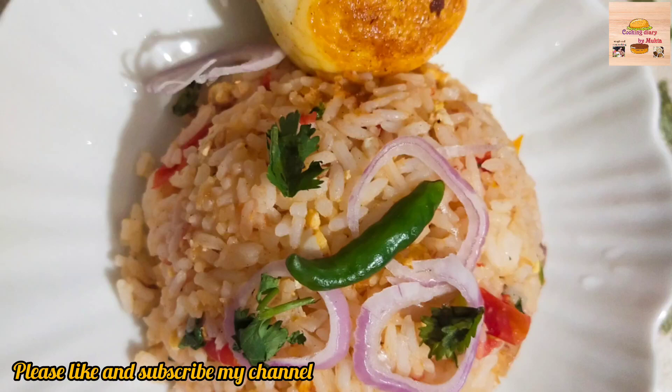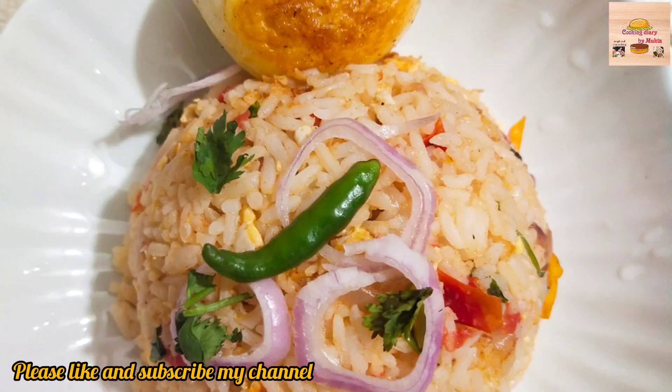Asalaamu alaikum, welcome to my channel Cooking Diary. Alhamdulillah, we are doing well.